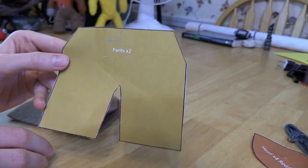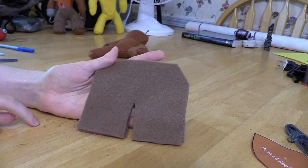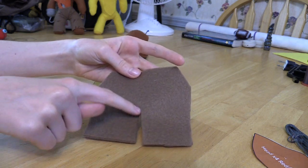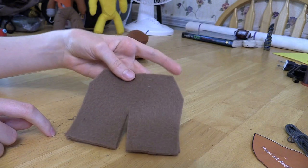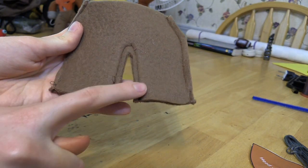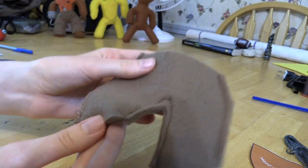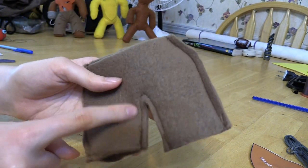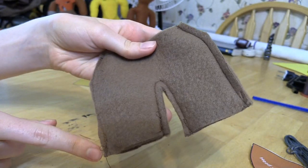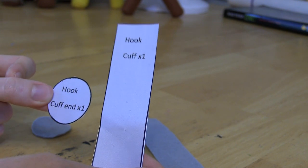For the pants, the open part is the waist, and the leg holes are at the bottom - don't sew those up. Sew down each side seam. Don't sew too close in or Foxy's legs won't fit through the pants. Sew one side and then the other - it's very simple.